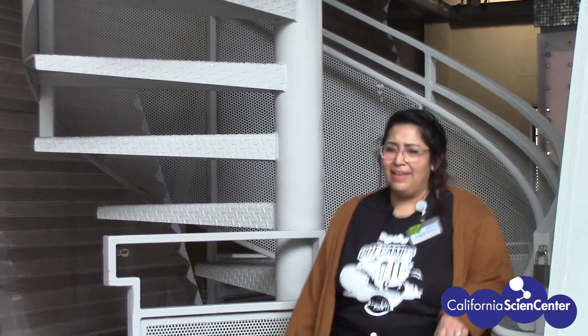I have a question: how can you move something without touching it? Well, at the California Science Center, we have tools to explore that.